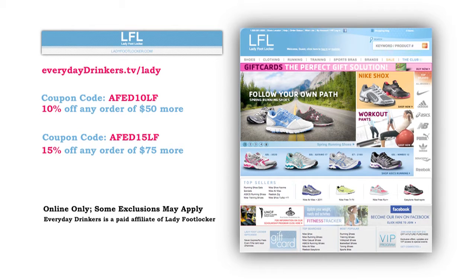This episode is sponsored by LadyFootlocker.com. You have a lot going on — work, school, friends, kids, cocktail parties. Go prepared and look good while you're doing it. Head to everydaydriggers.tv/lady to save 10% off orders $50 or more at LadyFootlocker.com.